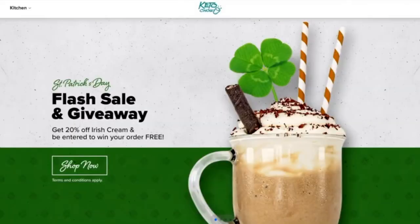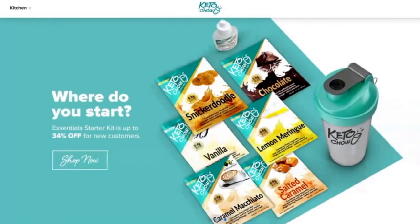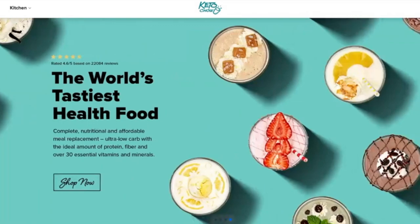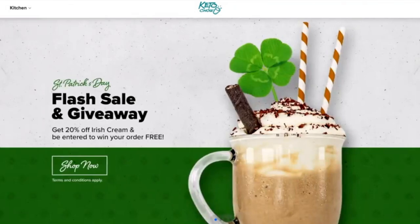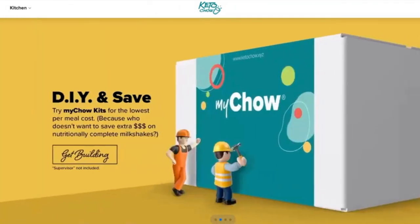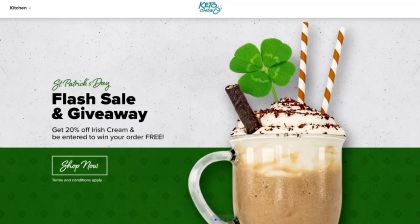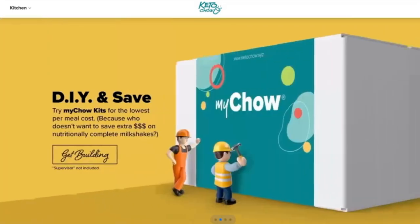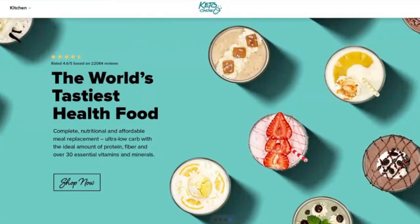Real quick I want to let you know that Keto Chow is having a one-day-only flash sale and giveaway, going on until 6 p.m. Eastern time today, March 17th. The deal is you can get 20% off the Irish cream flavor. Also during that time, if you place an order, they will pick five winners and either refund your full order or give you a $50 Keto Chow gift card, whichever is greater. The coupon code for the Irish cream 20% off is irish-20. I'll have the link and the code and all the details down in the description.